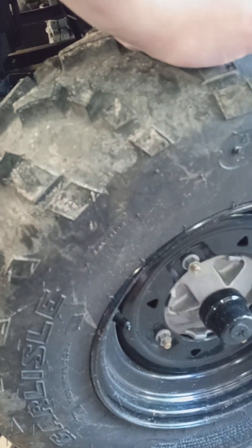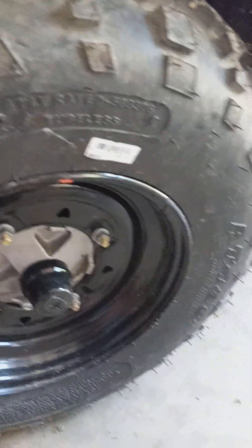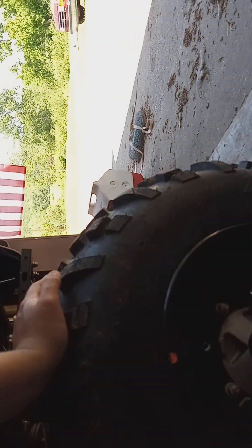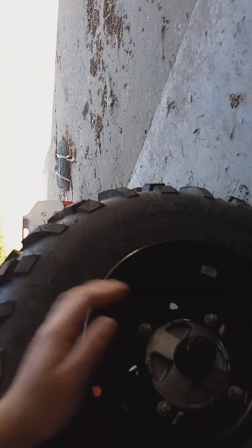They went to these Carlisle lead — whatever the heck — tires, 18.4 by 9s. They're a four-ply tubeless tire. The fronts are a 25 by 8 by 12 and the rears are the same style — a 25 by 10 by 12.